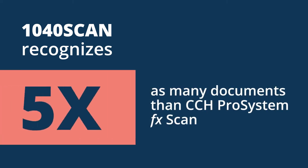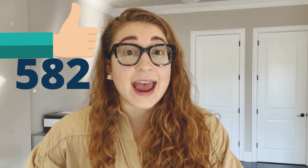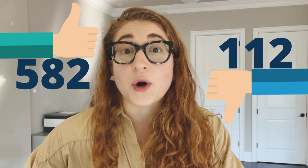And it gets better — 1040 Scan can recognize five times more documents than CCH Scan can. For example, we can read over 582 brokerage statements, while CCH Scan can only read 112 brokerage statements. And those complicated K-1s — we can read 22 state K-1s. Click the link in the description to see a full document coverage comparison.